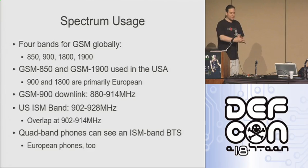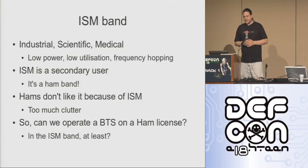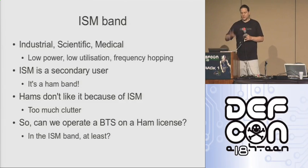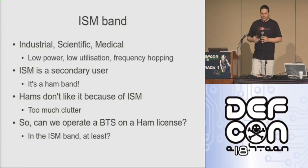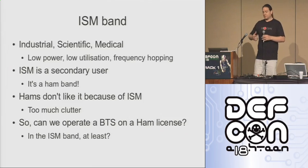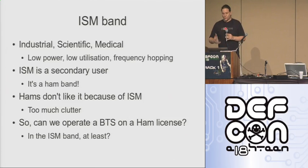So if you've got a European phone or a quad-band phone, you'll see the network. If you've got a US phone that only works on US frequencies, you will not see the network. The ISM band — industrial, scientific, medical — is for very low power devices that use very low utilization, change frequency very rapidly, and are generally designed to be non-interfering. But if you look at the regulations, ISM is actually secondary in the band — it's a ham radio band. Ham radio operators don't tend to like it because there's all this ISM clutter. But for our purposes, we can run a GSM base station on a GSM frequency within a ham radio band.